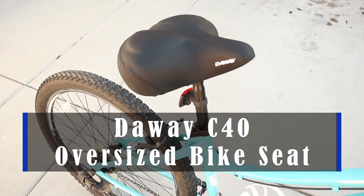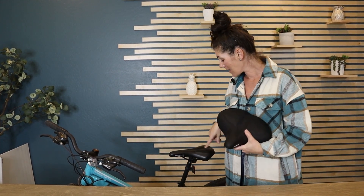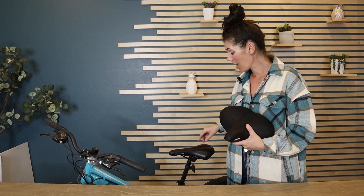Hey guys, this is the DeWay C40 oversized bike seat. Look how comfortable this is — you can literally tell just by the size. This is the seat my bike came with, which I was just thinking how uncomfortable it was, which is why I got this one.